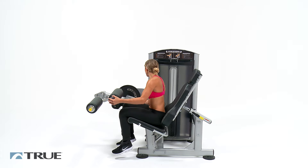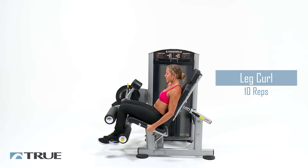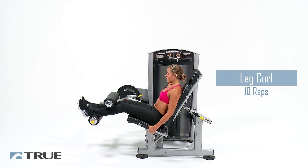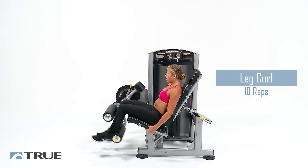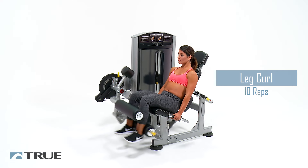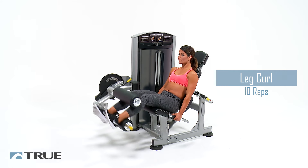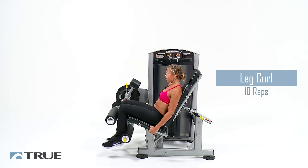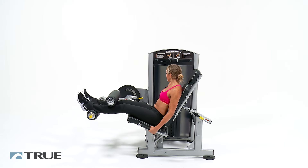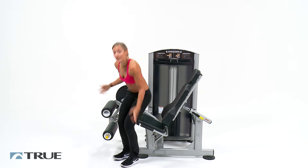Switch the pads all the way up — last set. Squeeze under, slow on the way back up. Don't let the weight stack hit, go right back down. Focus on the backs of your legs, squeeze everything tight. One more. Two. One more. And relax. Awesome — go ahead and let your legs out. You've completed the leg workout.